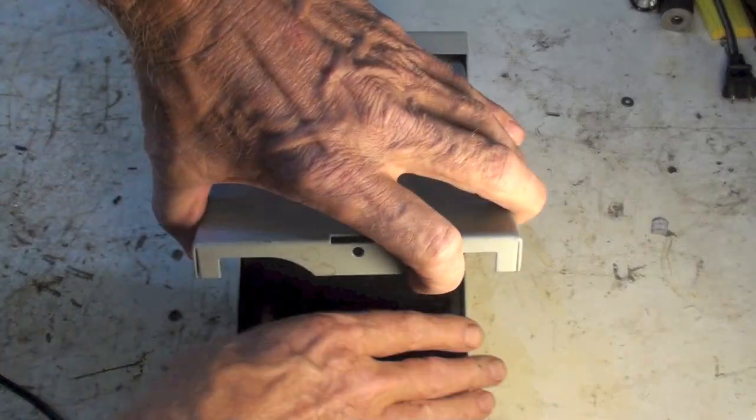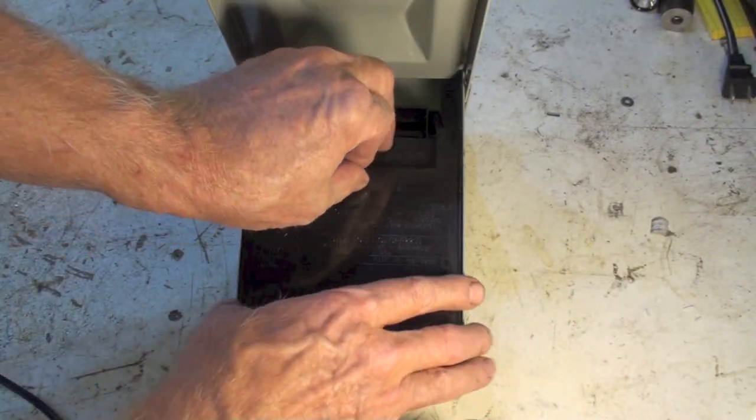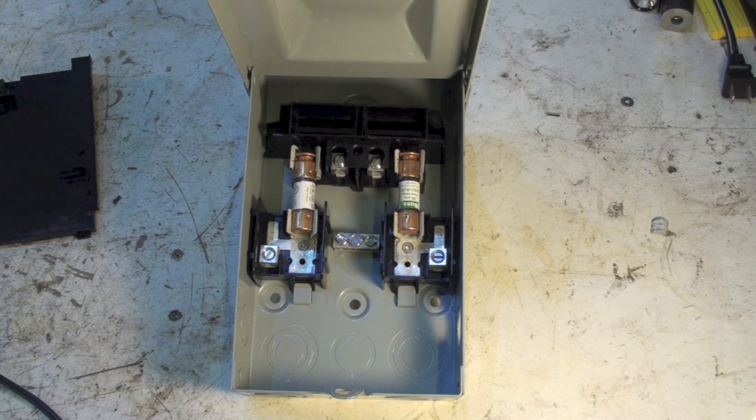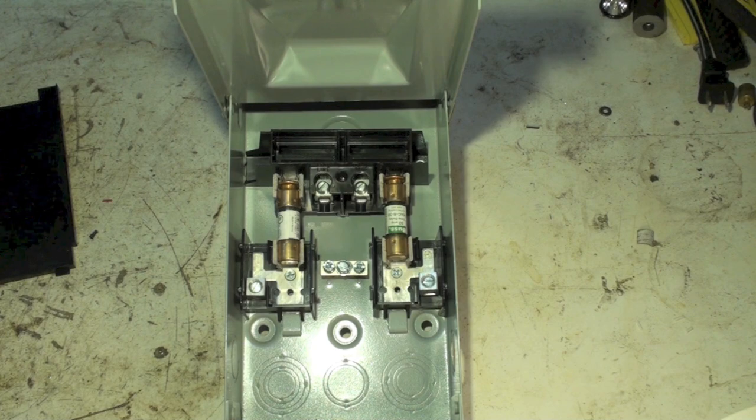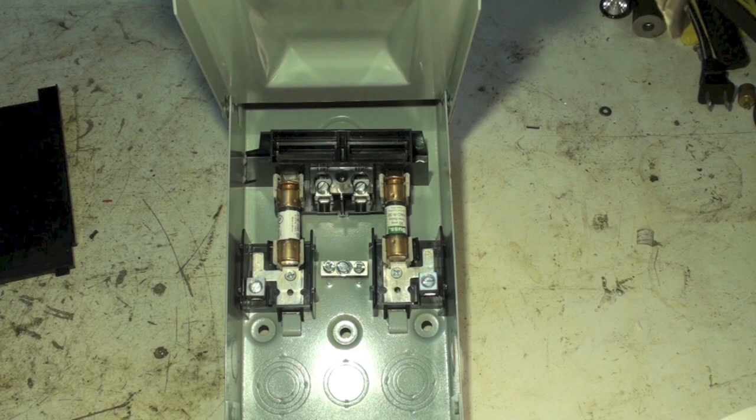When you open a disconnect up and pull this piece off, here are all the hot leads and everything inside. You can see there are terminals down at the bottom, and those terminals are going to connect to whatever load you have.